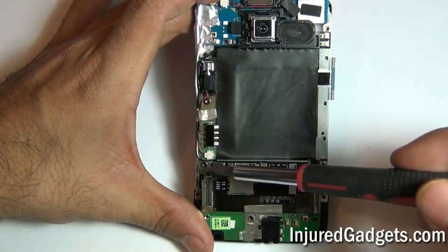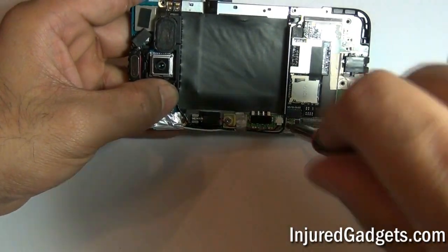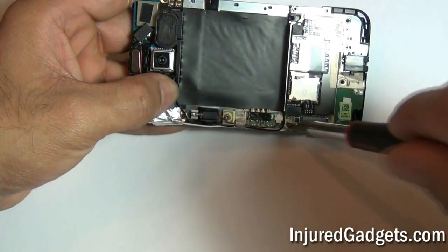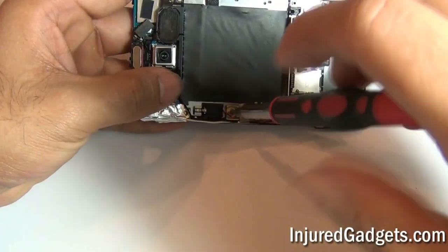Next, you will need to use your Torx 5 screwdriver to remove the following 2 screws as shown here. Once that is done, you are going to remove a black plastic adhesive shield covering a portion of your motherboard.